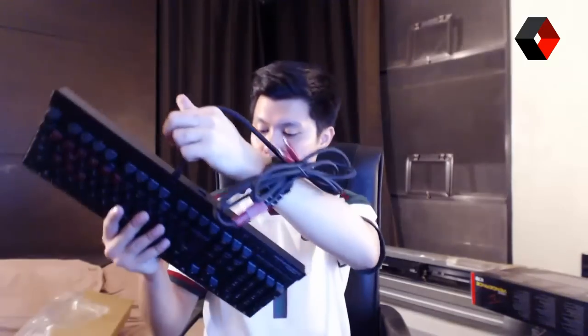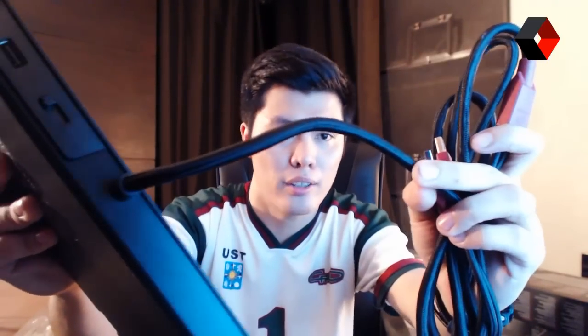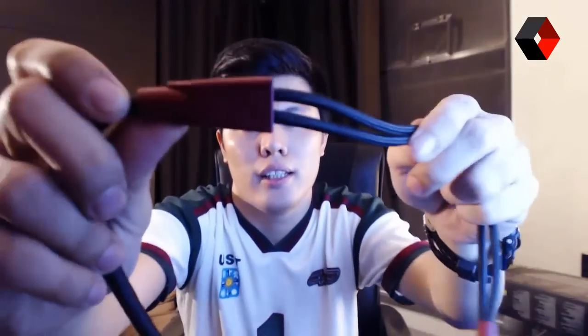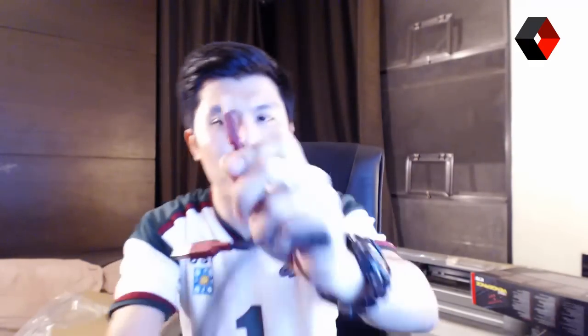It also comes with a USB pass-through port. It has an adjustable stand so you can set the angle to your preference. It also comes with a very nice braided cable — very thick and very nice. It has a Y-connector: one end is labeled for the keyboard itself with a keyboard icon, and the other is for the USB port. So you can instantly tell which is which just by looking at the icons.